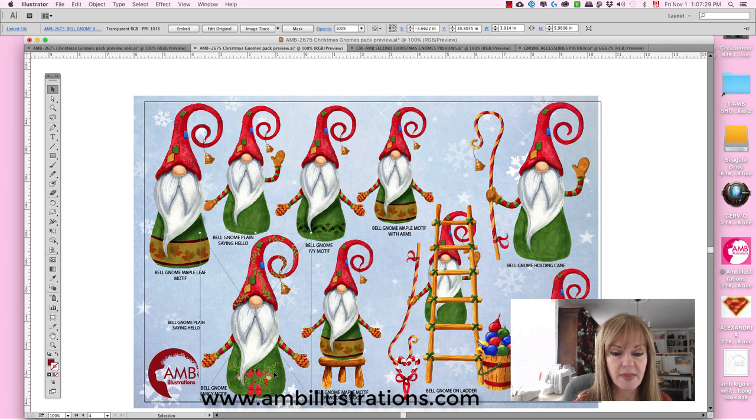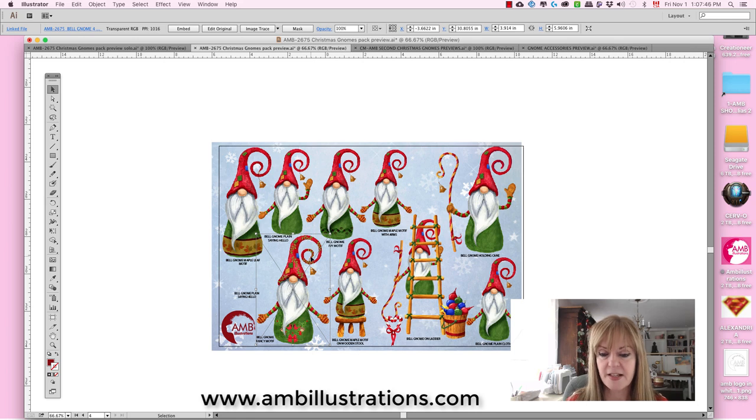This one is a more ornate one with cardinals on his gown — on the chair, on the stool, on the ladder, pre-done on the ladder. He took his cane and he's picking up an ornament, and he has a bucket of ornaments with it. I thought that was kind of nice. Now that I started showing you what I do with this stuff and what you can do with it, I get all excited.